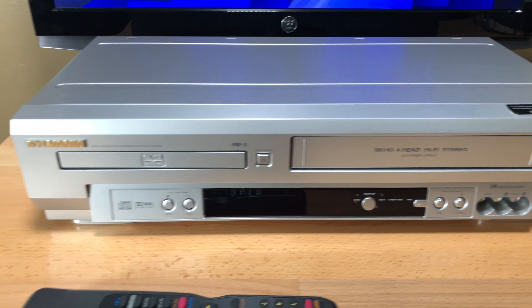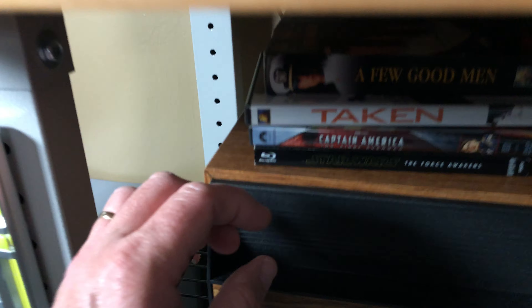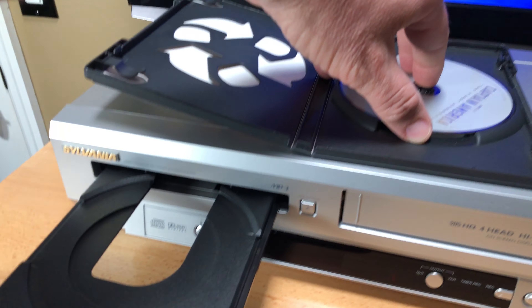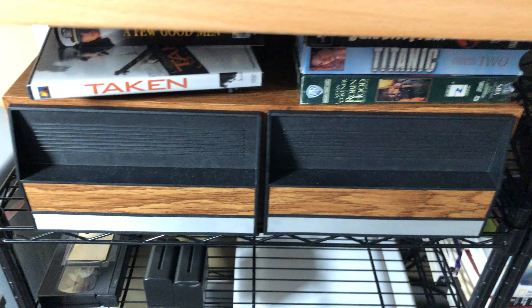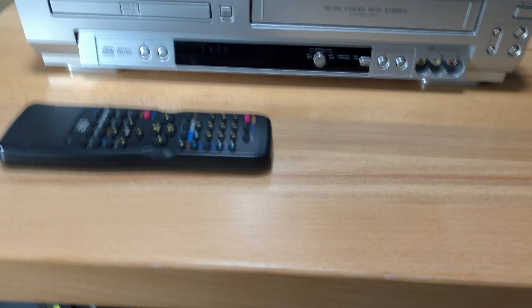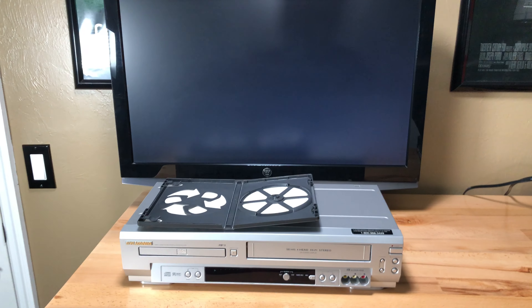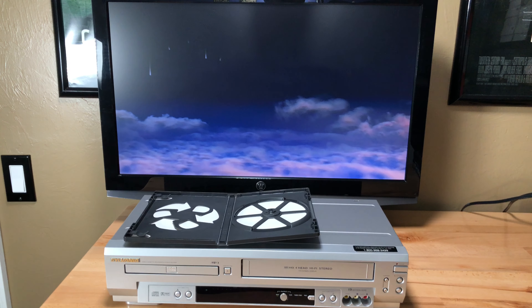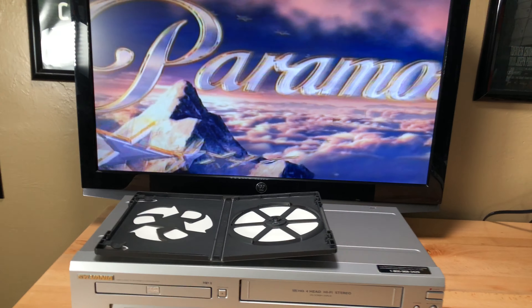DVD side — I'm going to eject that. I don't have a DVD ready, so let me get one from down below. I got Captain America. Usually I have all this set up ahead of time — this is the first time I've stopped mid-video because I wasn't prepared. So we know the DVD side works. Let's eject that and move on to the main event, which is the VHS side. That's where you have both mechanical and electronics, so that's the side we always want to pay the most attention to.